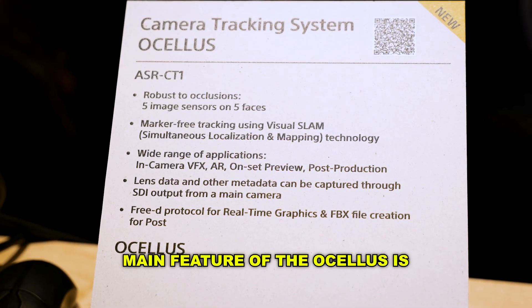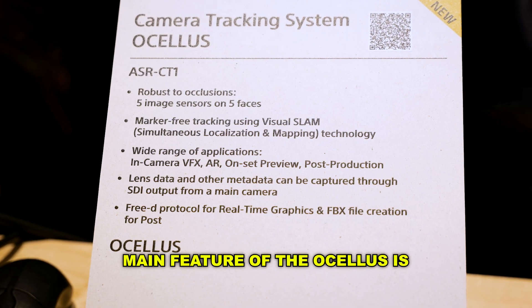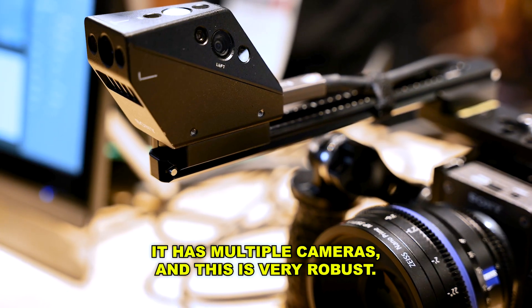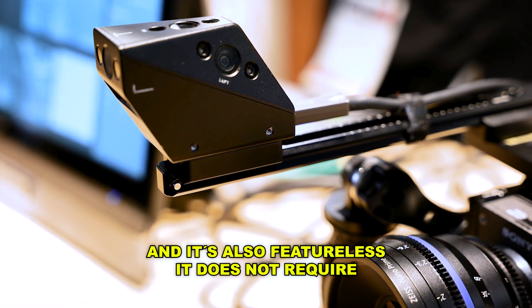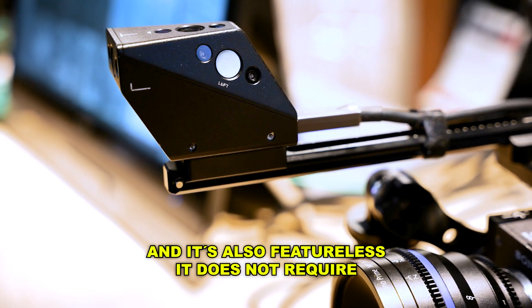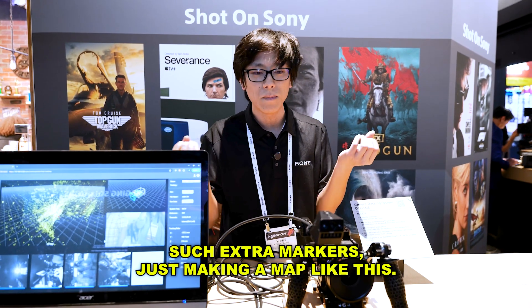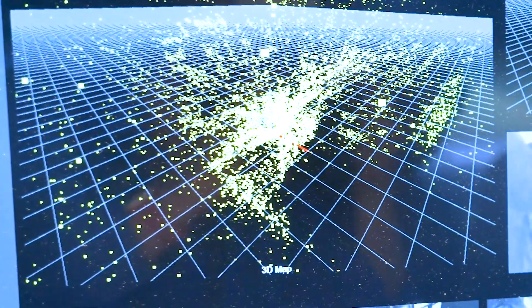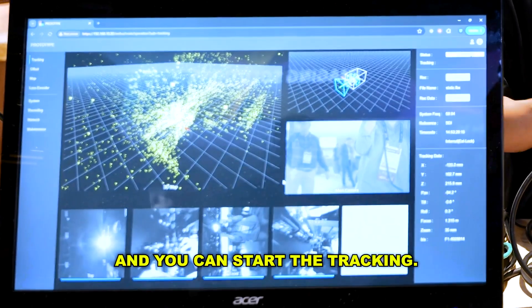The main features of Ocelos are that it has multiple cameras, making it very robust. It also does not require extra markers — just making a map like this, and you can start tracking.